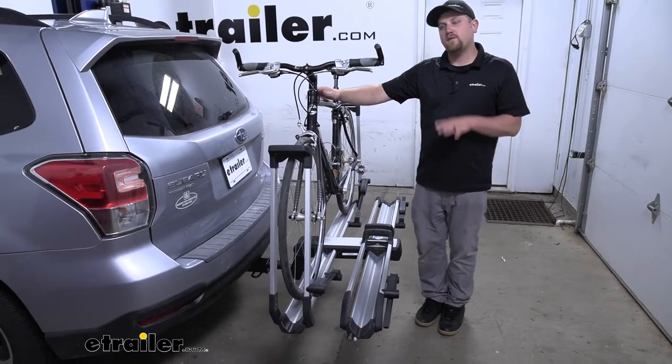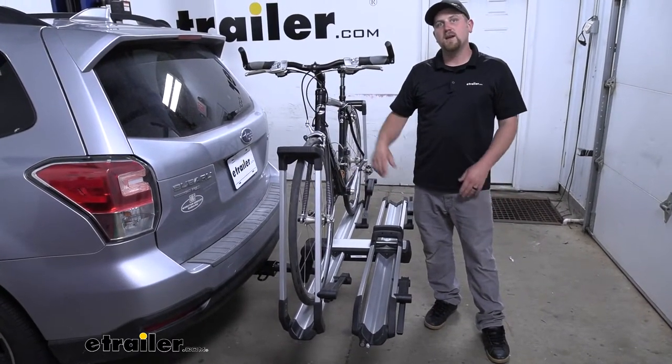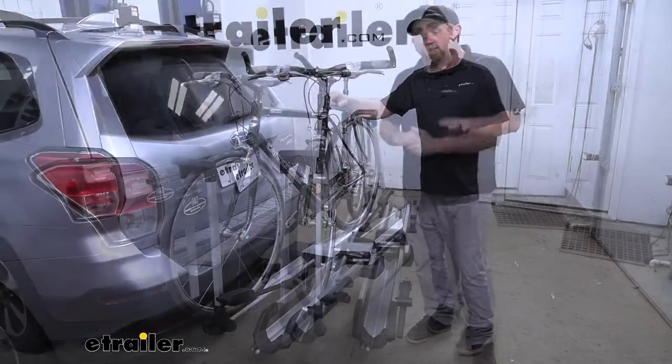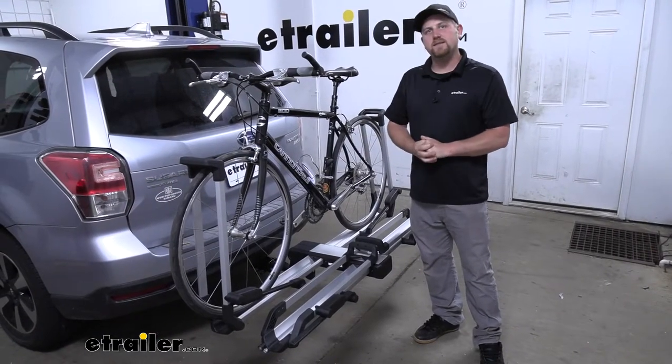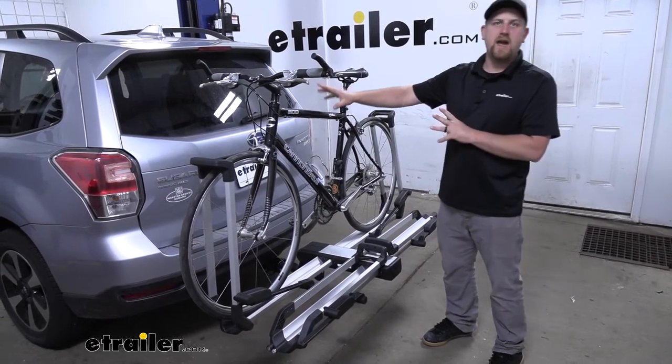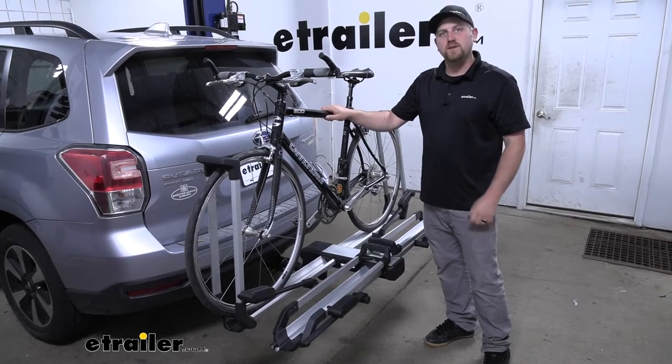The rack we have here today can hold up to a total of two bikes, but there's also a one bike version available as well. A lot of these platform style racks can be loaded up with bikes and folded downward to gain access to your hatch, and that is the case with this one as well.